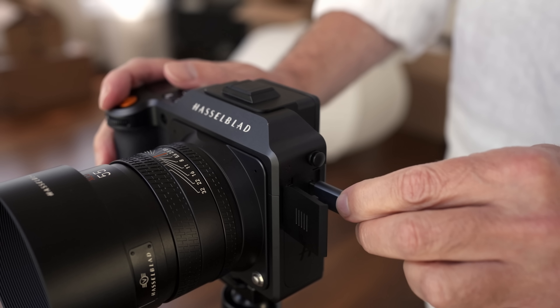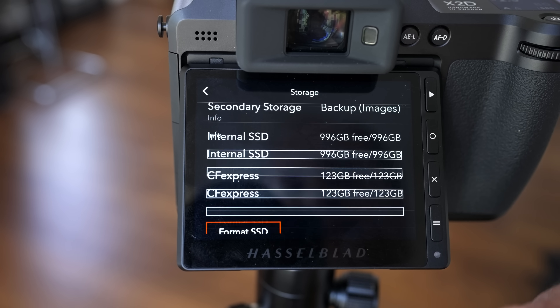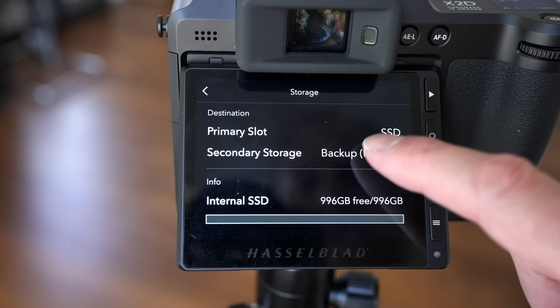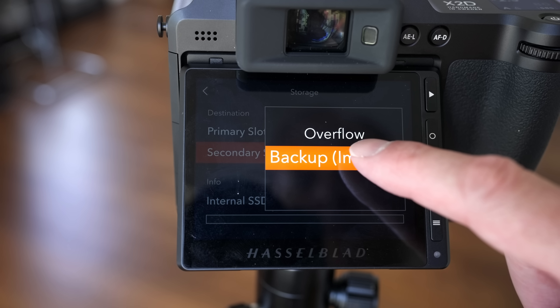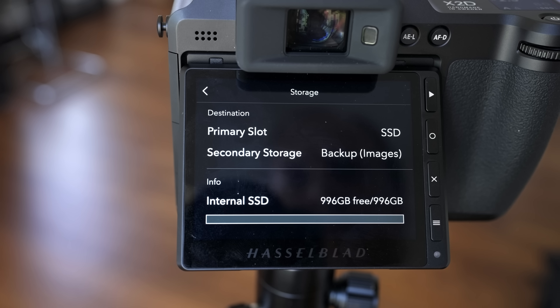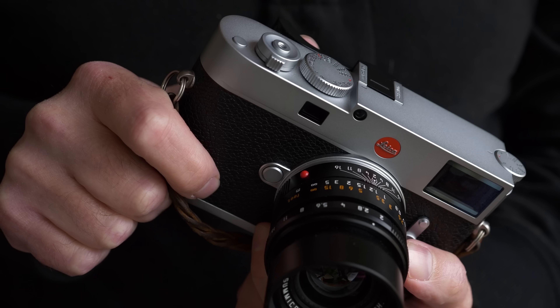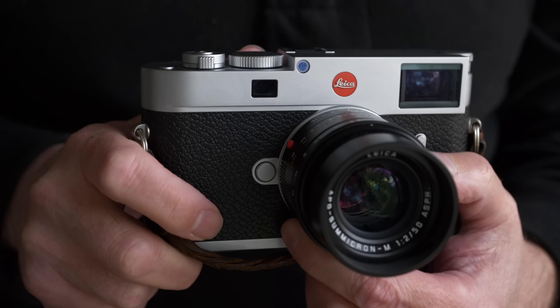The rated speeds don't always reflect real-world performance, but if you're using the correct USB-C cable and plugging into a computer with its own SSD, you're going to see some pretty quick speeds. I write to the internal SSD and use my CFexpress Type B card for backup. While Hasselblad may not be the first camera to do this, compared to the Leica M11 which only gives you 64 gigabytes of storage, we have an entire terabyte on this camera.